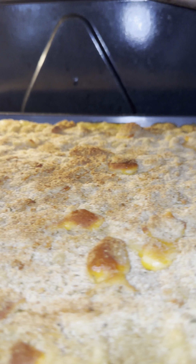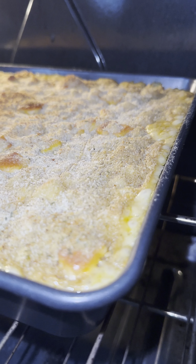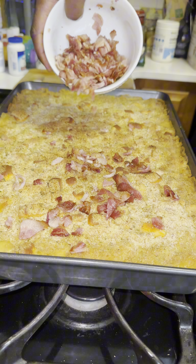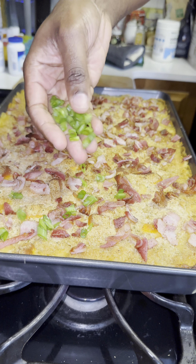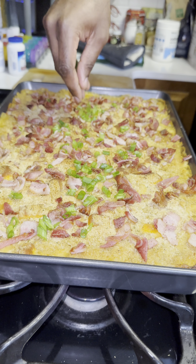Put it inside the oven and bake it for 20 to 25 minutes. Look at that — perfectly brown! To achieve this golden top, broil at the end of the 20 minutes for about 5 to 10 minutes on low.